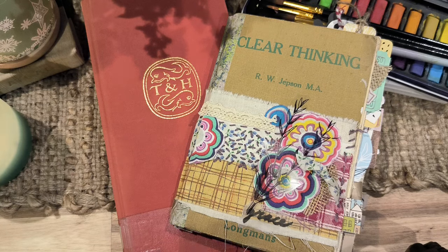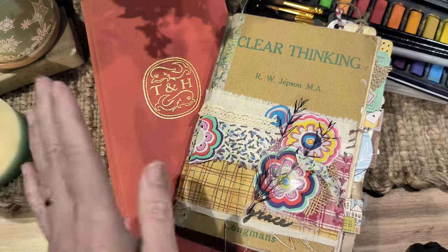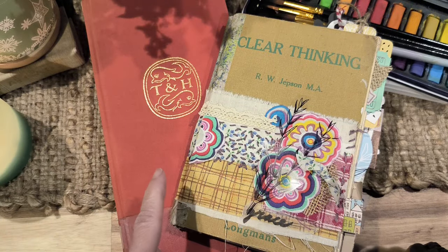Hi everyone, welcome today to my art space. For something different today, let me explain a bit of history about how I ended up thinking about an altered book.